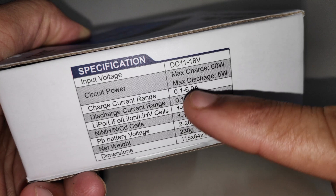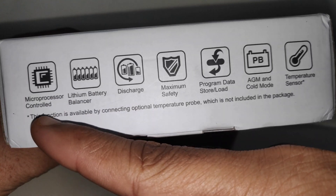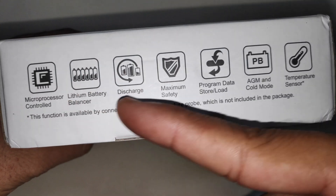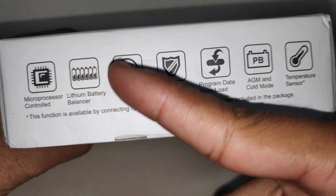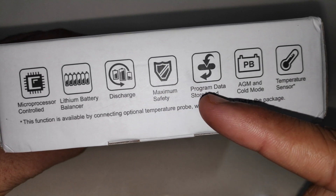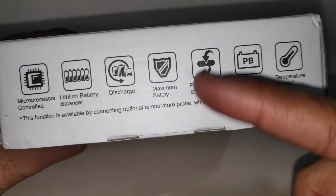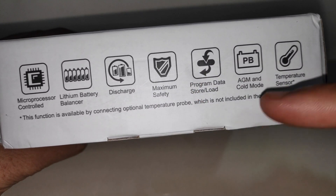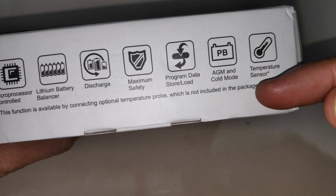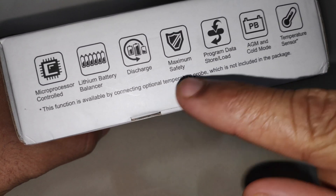You can also charge lead acid batteries. On the bottom side there are a few icons: microprocessor controlled — the chip that controls the user interface and programs — lithium battery balancer, discharge, and a custom program mode where you can store your charging settings. There's also a temperature sensor port on the side of the charger so you can monitor battery temperature while charging, though the temperature sensor probe is sold separately.